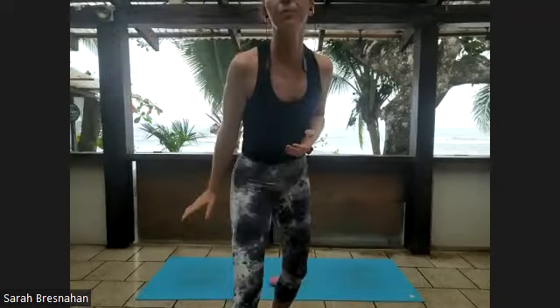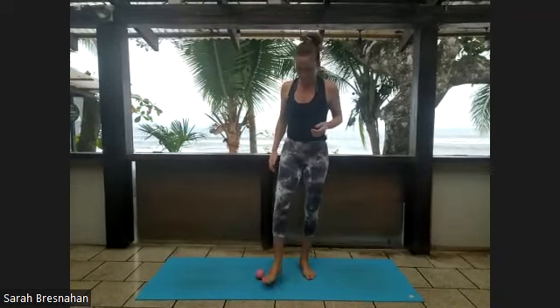While you're rocking back and forth on that right foot, take three deep breaths. Then arrive somewhere between the heel and the big toe — on that inner or medial arch.